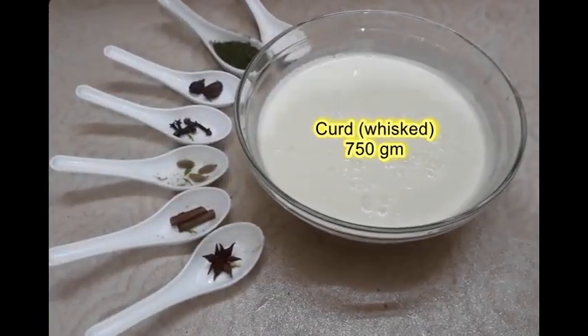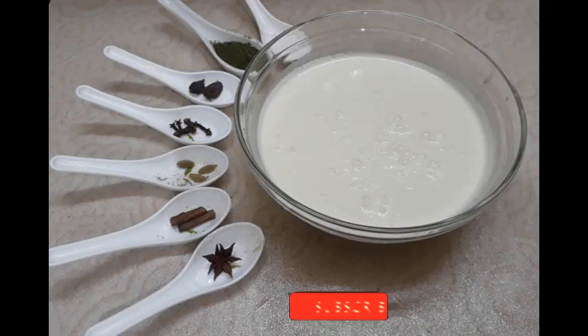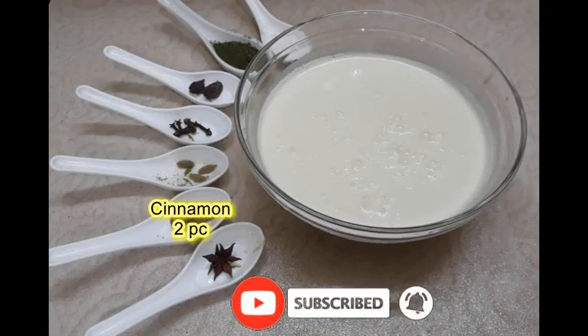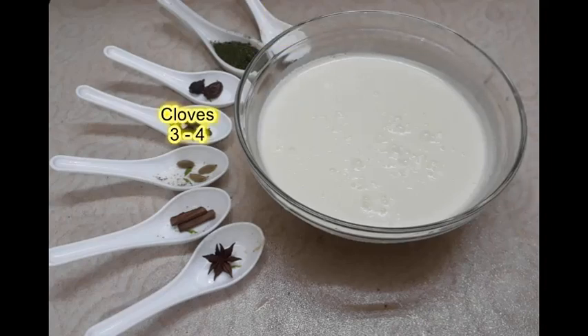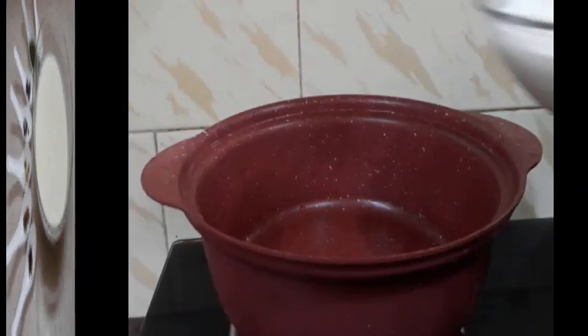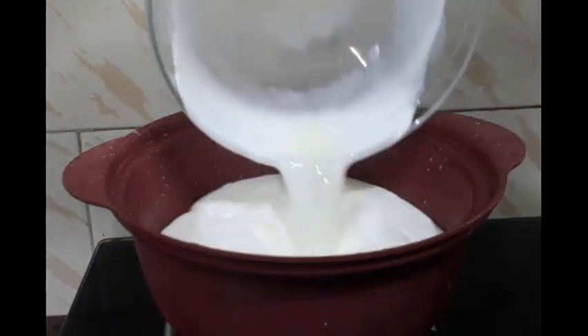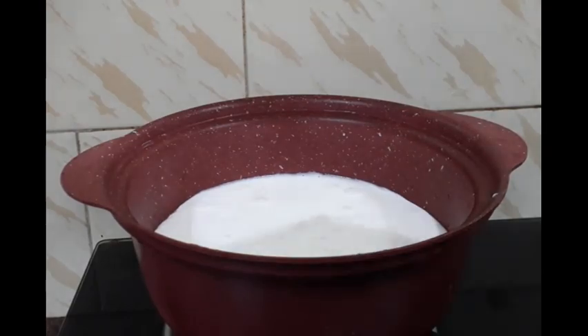Yeh cook hota raha hai. Yakni bana lete hai. 750 gram dahi phag liya. Khara masala ismein bhi dena hai — badi elaichi 1, choti elaichi 4, darchini 2 piece, salt 1 tablespoon, long 3-4, mint powder, 1 star anise. 1 pot oven mein bitha liya. Ab yeh dahi ko dhimi aanch par pakana hai jab tak dahi mein ubal na aaye.